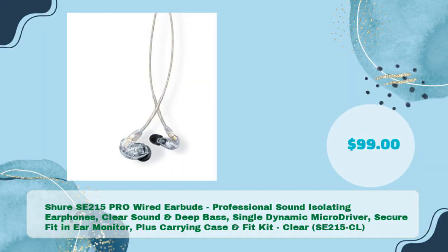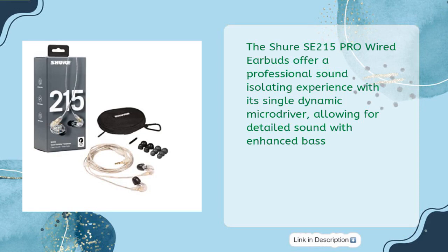The Shure SE215 Pro Wired Earbuds offer a professional sound isolating experience with its Single Dynamic Micro Driver, allowing for detailed sound with enhanced bass, at just $99.